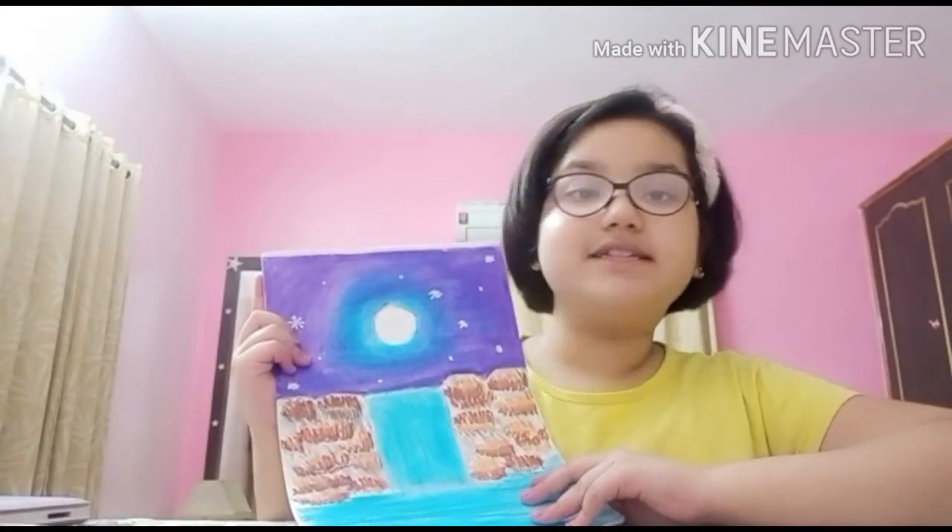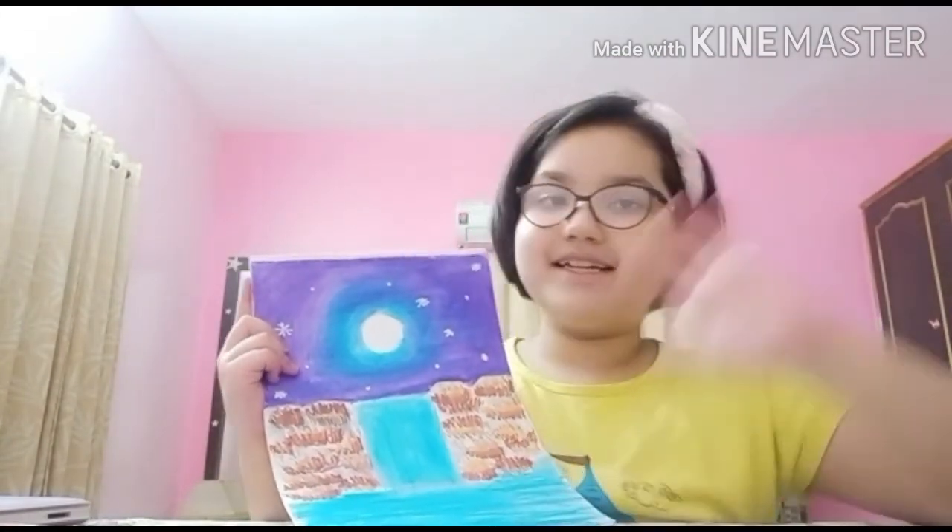Hope you enjoyed coloring this drawing with me. Stay connected. Bye!